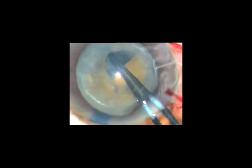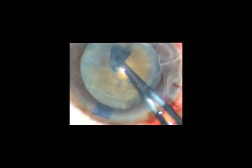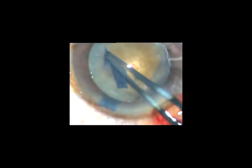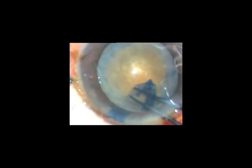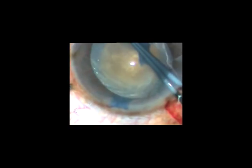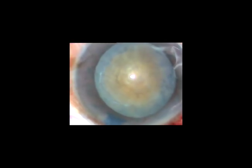In hypermature Morgagnian cataract, your pull should be very gentle and always watch the character of the capsule. Is there any wrinkling of the capsule? Are you tearing some zonular fibers as you are pulling the capsule? If you are tearing off some zonular fibers, be more gentle, be more slow, and complete the rhexis. Thank you very much for watching. Hope this will help you in your practice.